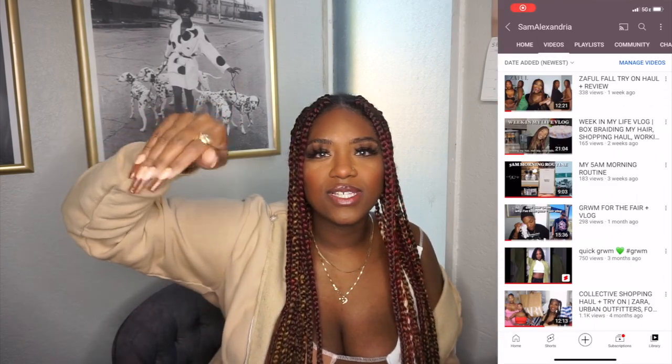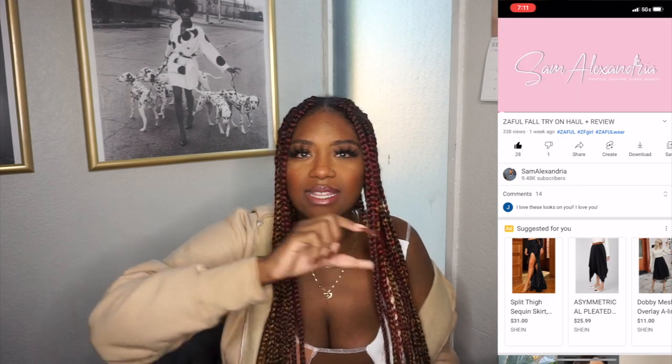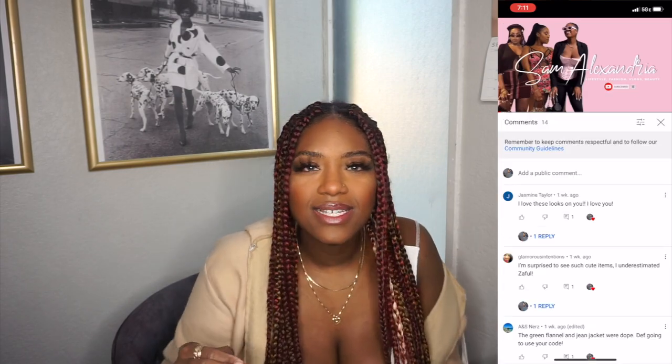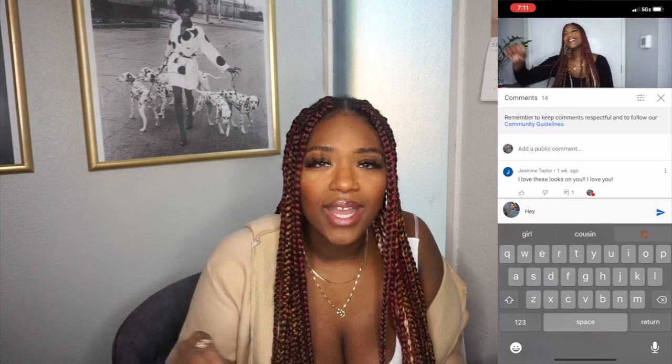I'm going to go ahead and jump right into the video. I will have all the information in the links down below in the description box. I know sometimes people are having a hard time finding the description box or finding the comment section. But if you just click right below the video, there's the title — if you click on that, it'll have the actual box and the comments should be below that as well. I'll put a little screenshot here on the side of the screen so you guys can see it, because if you're not on your computer, I heard it's a little confusing on how to find it.